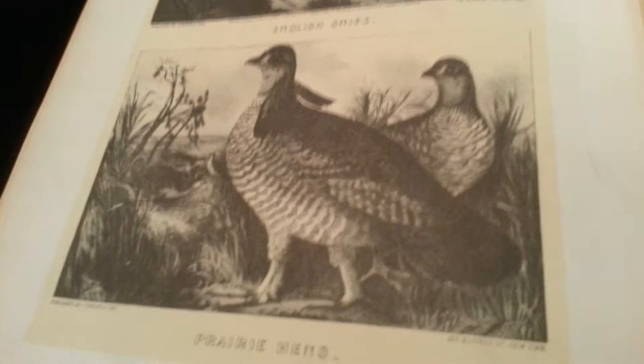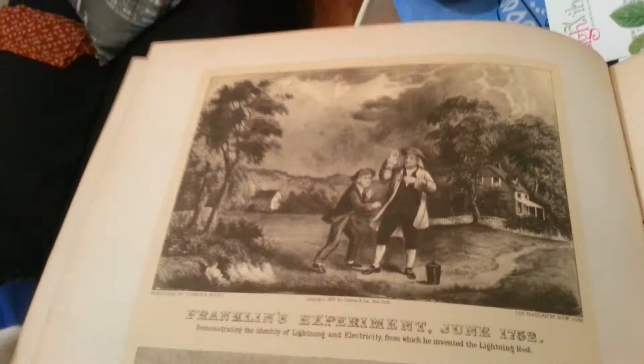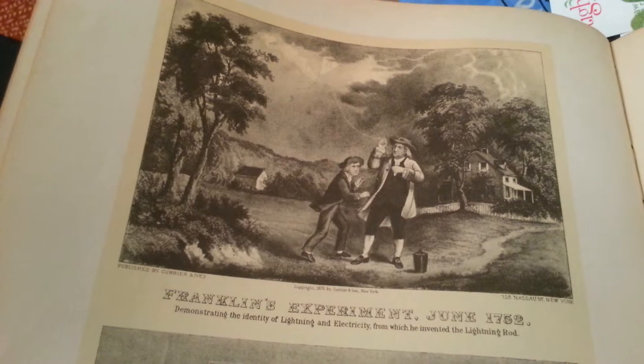The lightning express trains. Prairie hens. English snipe. Franklin's experiment, June 1752 — demonstrating the identity of lightning and electricity, from which he invented the lightning rod.